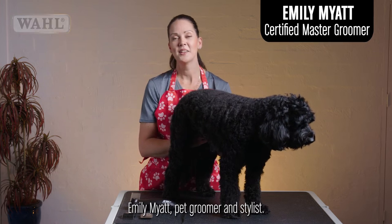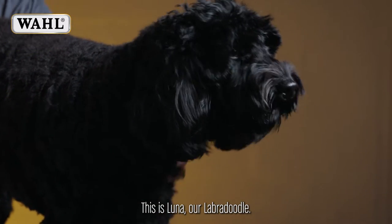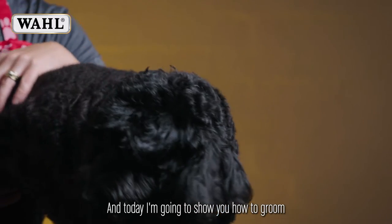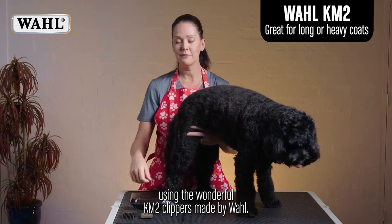Hi, I'm Emily Meyer, pet groomer and stylist. This is Luna, a Labradoodle. Today I'm going to show you how to groom using the wonderful KM2 clipper made by Wahl.